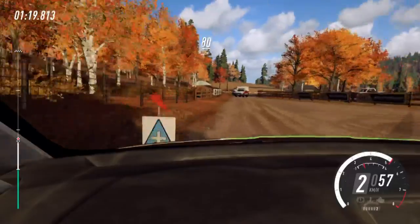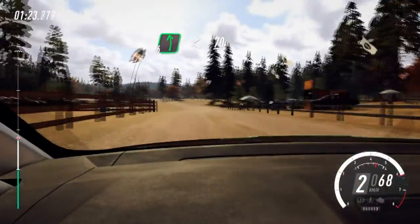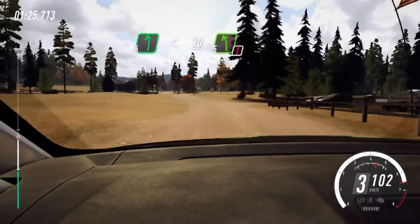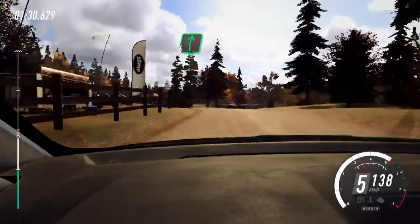80. 6 left, opens. 70 of a crest. Caution, turn 5 left of a crest. Into 6 right long, opens.